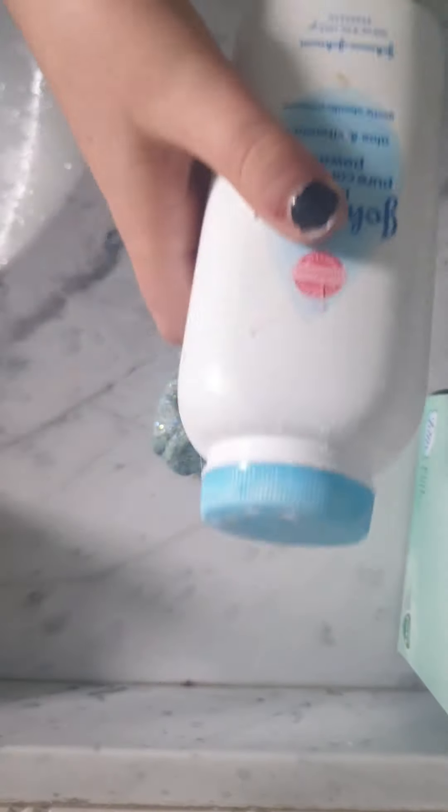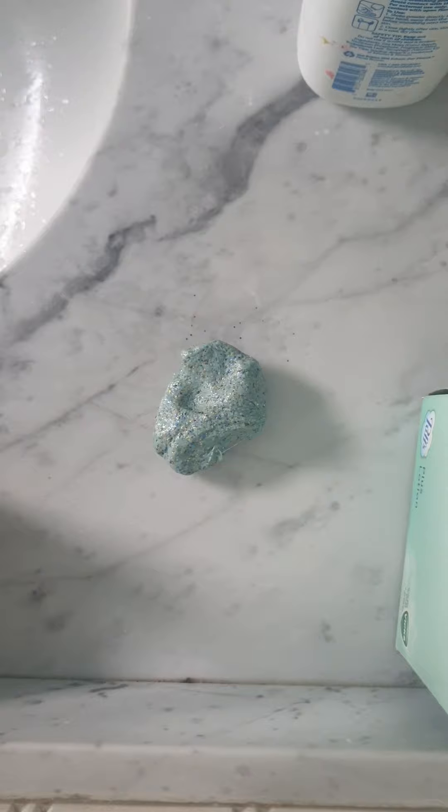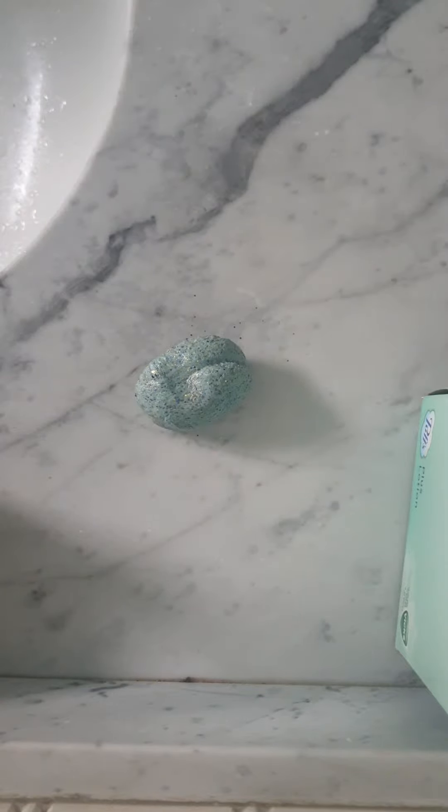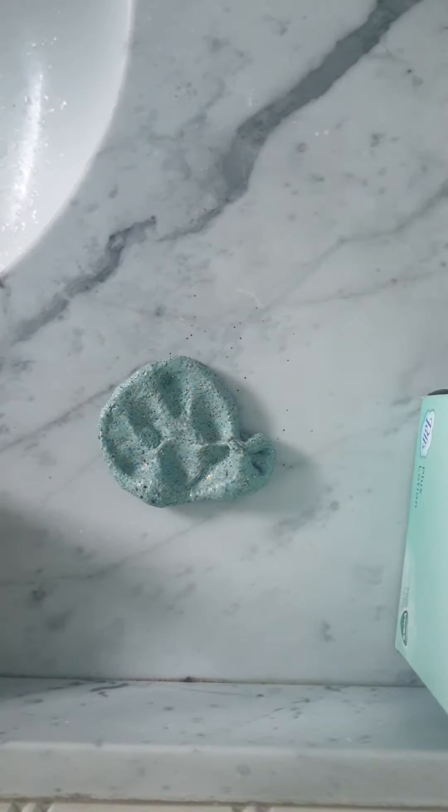So we're going to add more random stuff to this slime. The next thing we're going to be adding is baby powder. I'm going to bring it out of frame because I don't want to get baby powder on my camera. It just didn't really make a difference — it made it a little more matte than glossy.